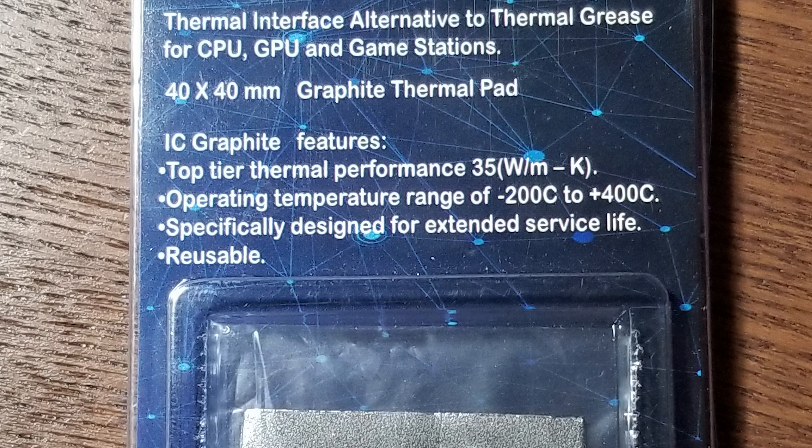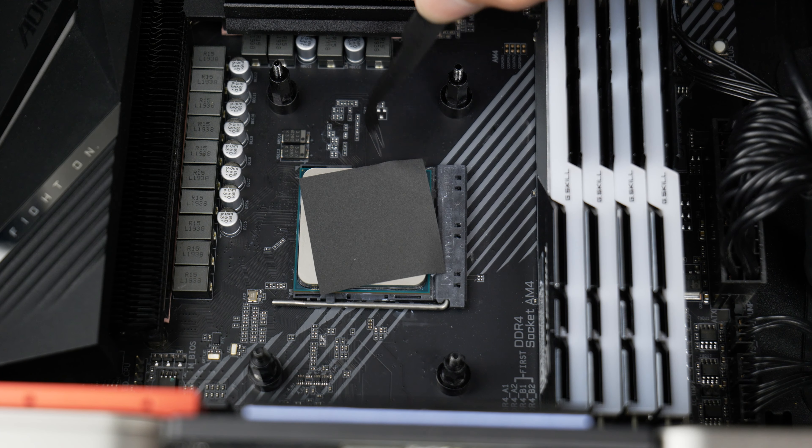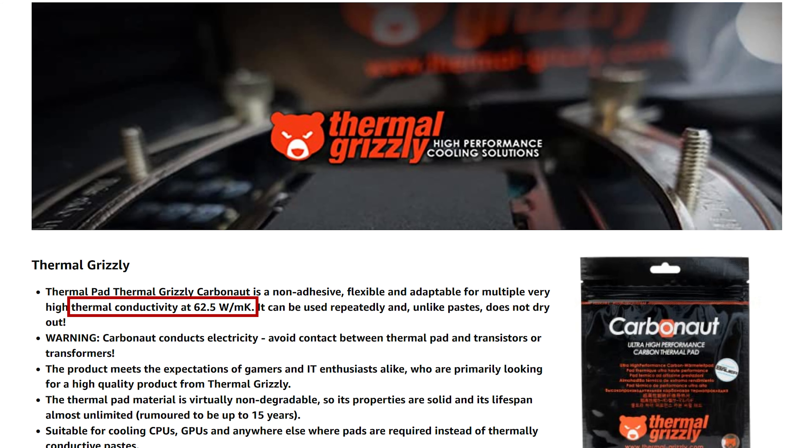Innovative Cooling claims their pad has a thermal conductivity rating of 35 watts per meter Kelvin. As for the Carbonaut, this is the 38 millimeter square size. In contrast to the IC Graphite, the Carbonaut is very pliable — it's kind of like a silk sheet. This one also has an imperfection: a small hole straight out of the box, but I don't think it will really affect the temps. Thermal Grizzly claims the pad has a K value of 62.5 watts per meter Kelvin, getting close to double that of the IC Graphite.